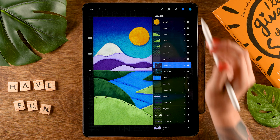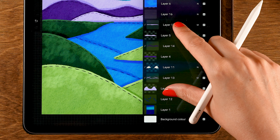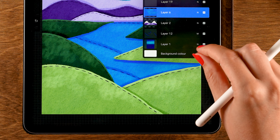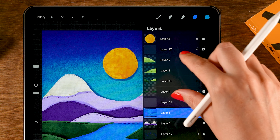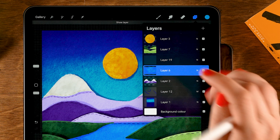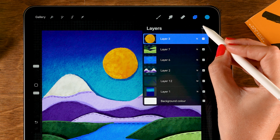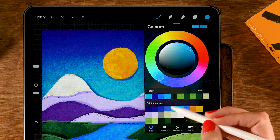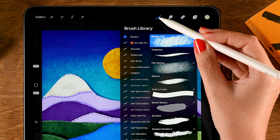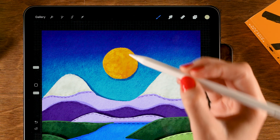Our landscape now needs some clouds and a little tree. If you need to save layer space, you can merge some layers together — the mountain layers can all be merged, and the water layers as well, including the stitches. That saves a lot. Now make a layer on top of the sun layer — tap the plus — and for the color grab the fourth color in the second row. Use the blotchy felt brush with opacity at 100 and size at 15.